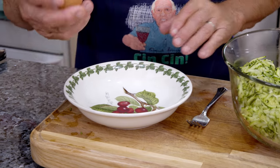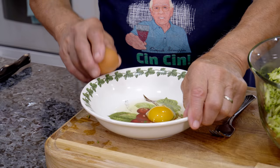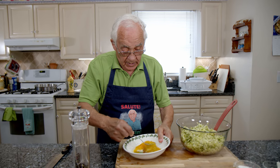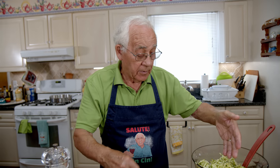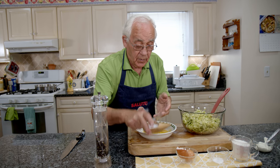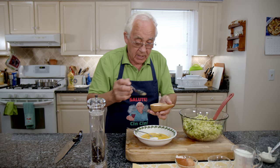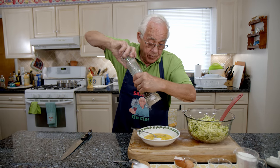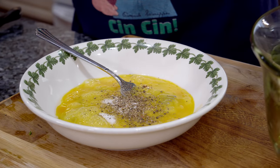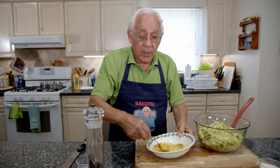Now we start with the eggs. Look at the beautiful color of the eggs. I want to scramble the eggs and put the scallion and the zucchini inside — it's already nice to scramble everything together. Now we put a little salt and black pepper. And we got the baking powder — we put that right over here, and we scramble everything together.